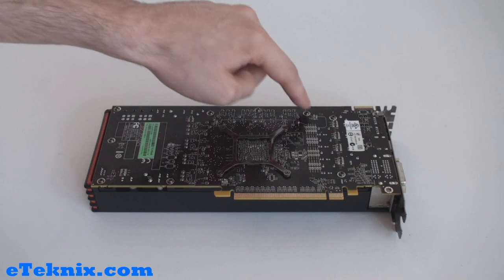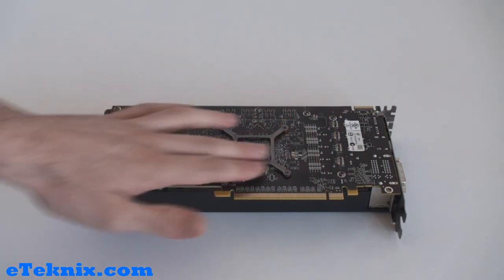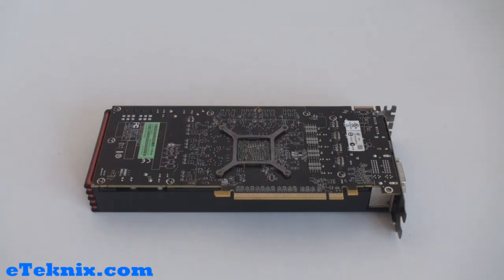You can see all of the various different screws for mounting the cooler on top of it, and you can see that it's got this X-clamp bracket, which obviously on the other side of that is where the GPU would sit.